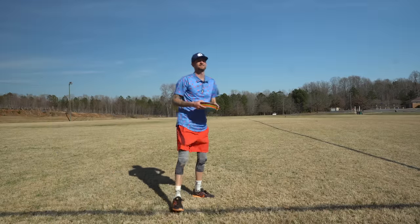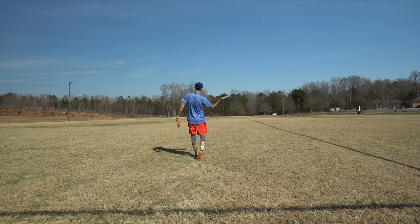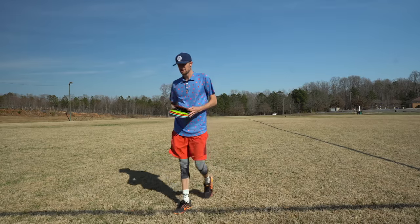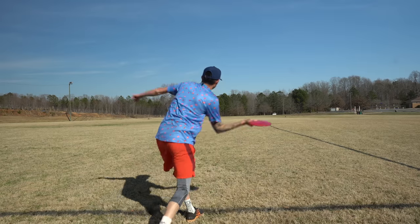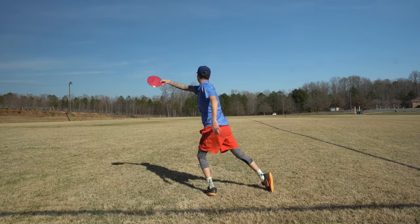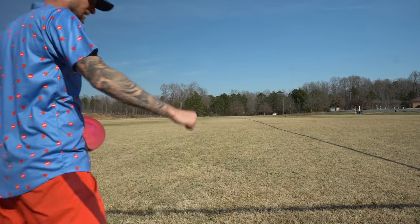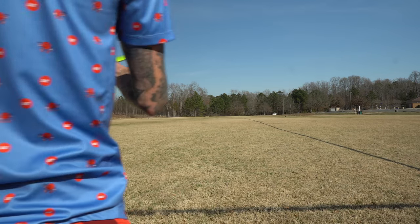We hit 350 on one of those, and I know I can throw further. We're in a little bit of a headwind, but that's gonna make these a little more understable, which I'm okay with. I realized I was super bent over as I was coming up to these, and I think standing up a little taller and allowing myself to get that arm back and rotate is going to be better. So that's one thing I'm gonna work on — see if we can get a little more distance.